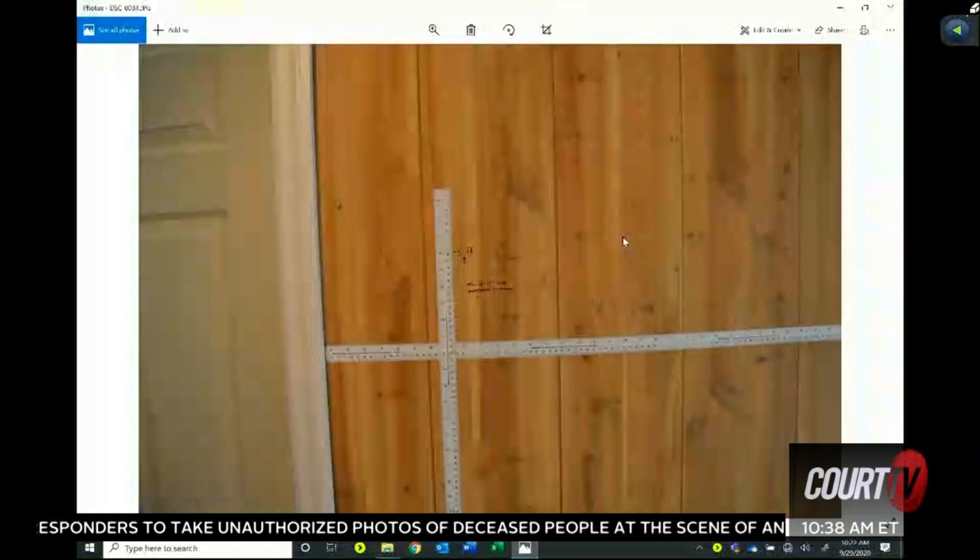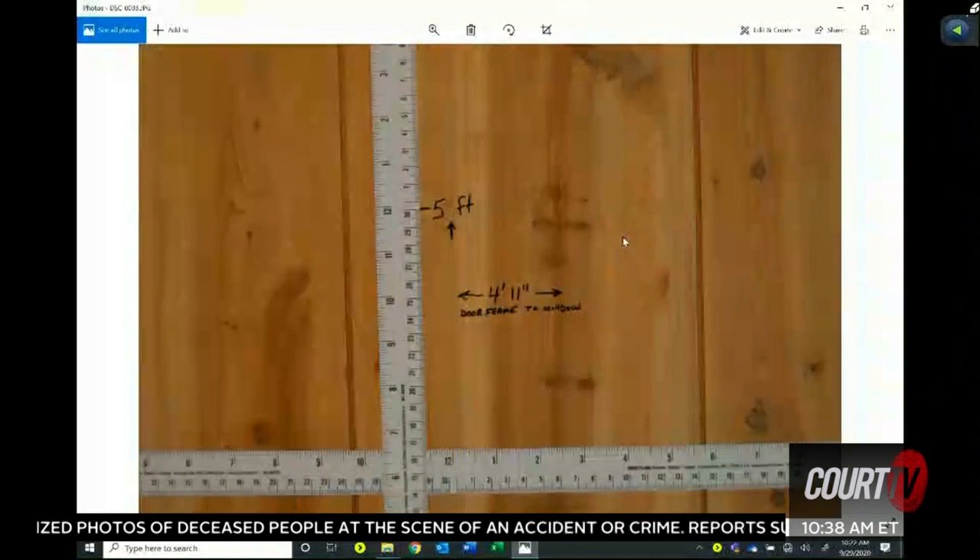Just marking off measurements. Just trying to give a visual of what we were seeing. It looks busy because there's a lot of cast off and impact spatter, so we were just trying to get overall pictures of everything.